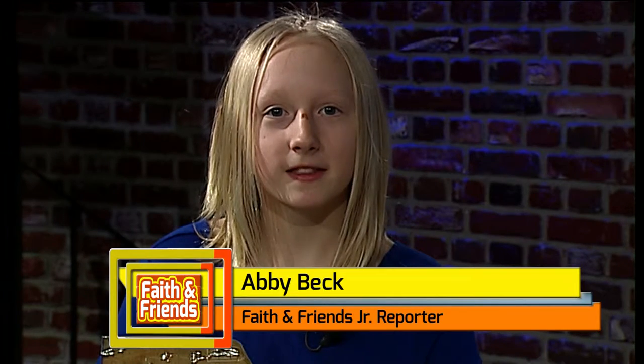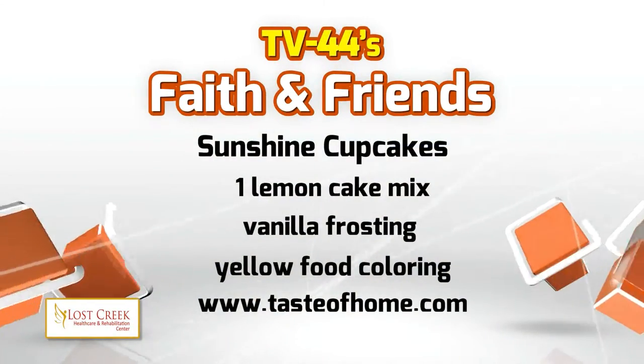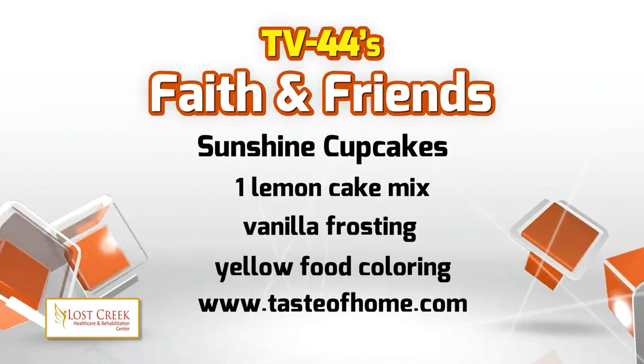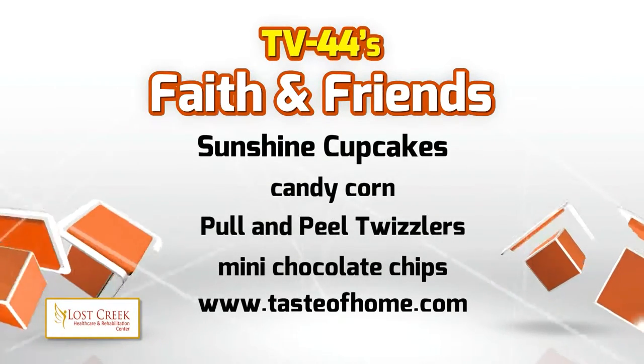Today we are making sunshine cupcakes. Grace and I already made the cupcakes at home and today we are going to decorate them. Here are the ingredients: one lemon cake mix, some vanilla frosting that has been dyed yellow, candy corn, pull and peel twizzlers, and some mini chocolate chips.